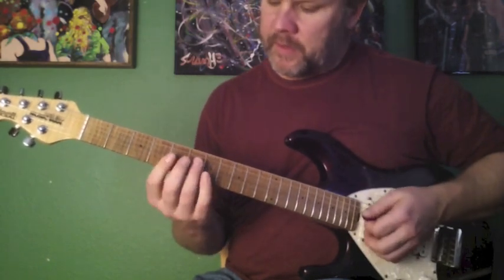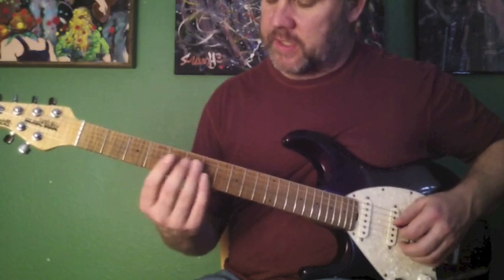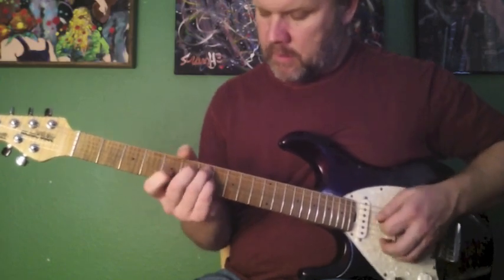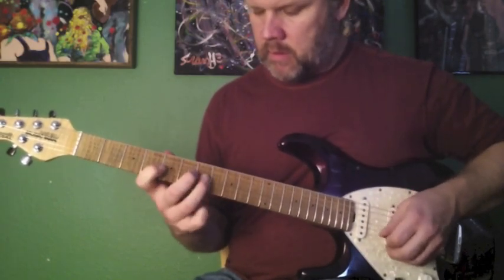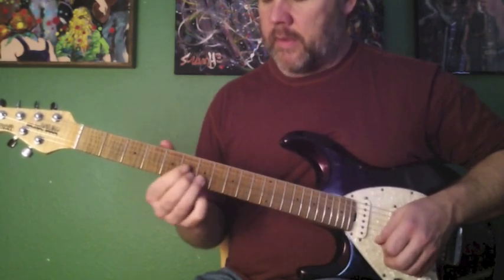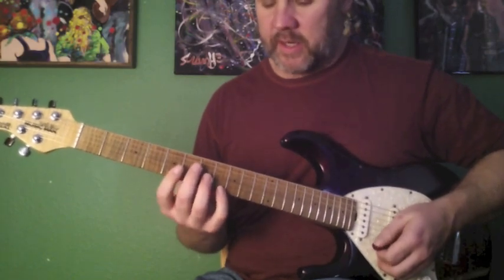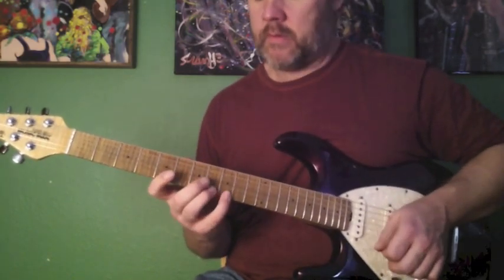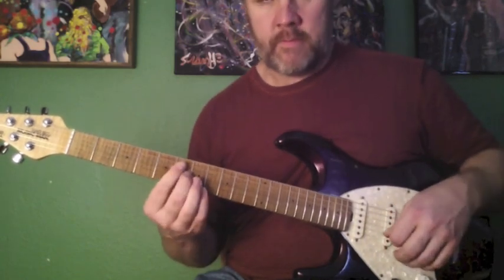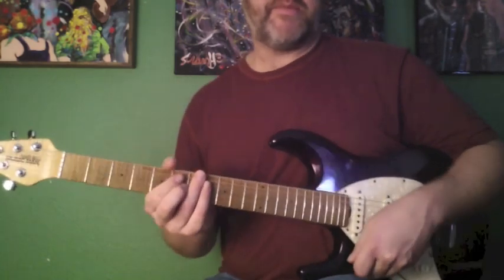And then on the V chord, the third is a G sharp, so I'll approach that from a half step below — from the G to the G sharp. And then I'll return to the A chord again by hitting the C going to the C sharp, the flatted third going to the third. That's a really important element of the sound of the blues.